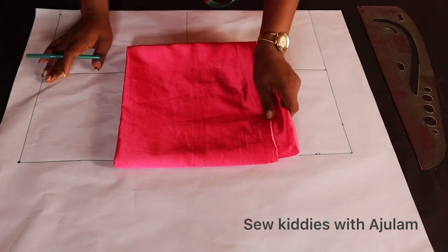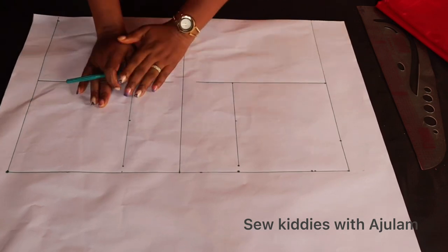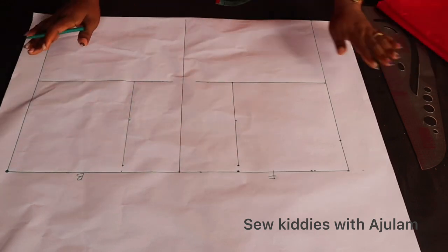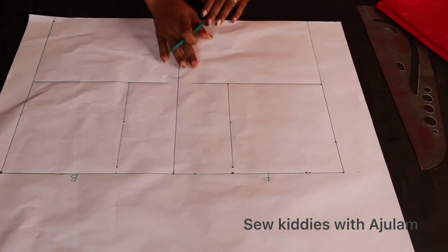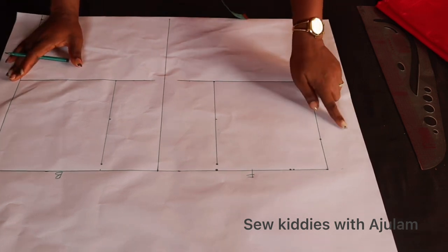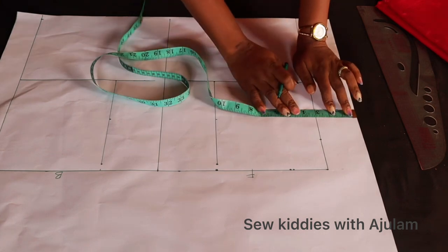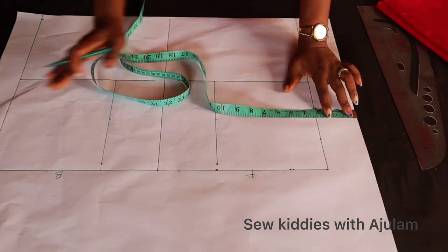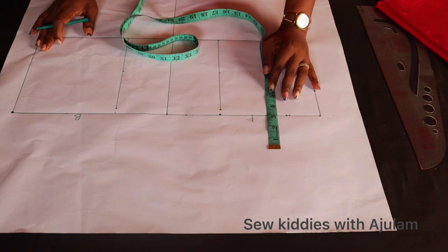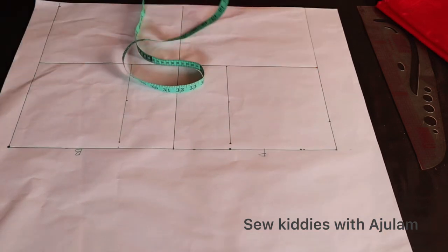We're going to start with the pattern, which is very important. I have my pattern paper open and I'll be using this part as the front and this other side as the back. I've started marking out some points. The bodice length I'm working with is 15 inches — work with your own measurements. For the front side, make sure to leave about three inches of space because we will be adding a lapel, so you need that space for both your lapel and your sewing allowance. For the upper side, make sure you have three to four inches of space for your collar and sewing allowance.